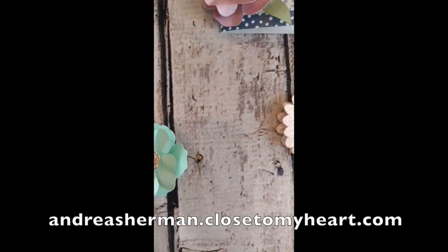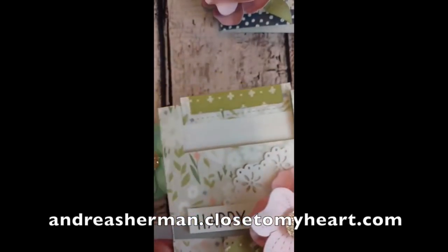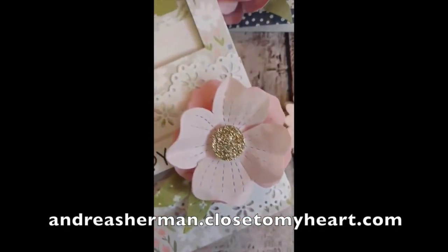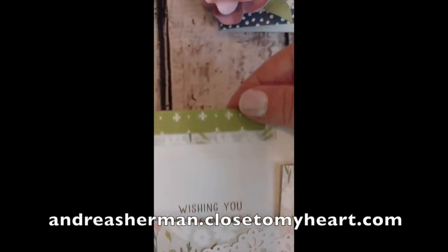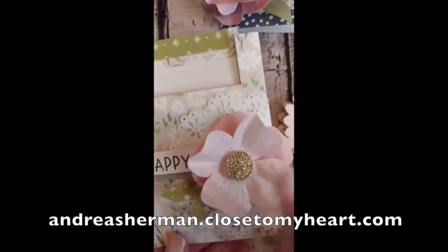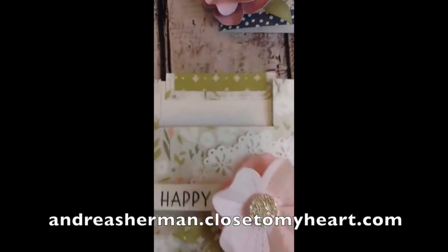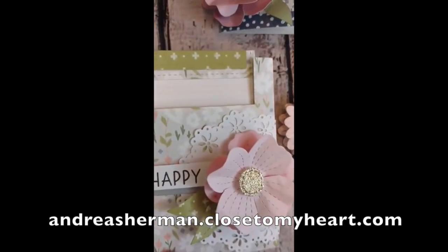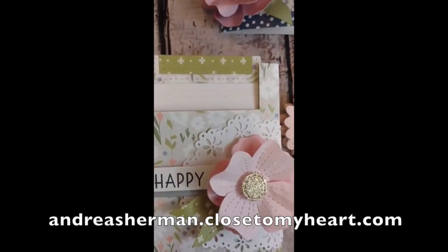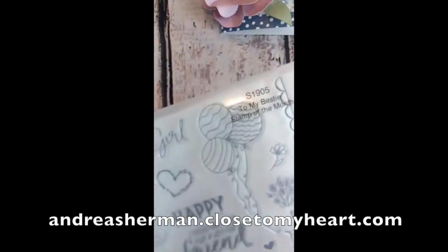Now before we go I want to show you one more project that I'm going to teach you next time on our next How Did She Do That video. This is a slider card that I'm going to make with some of my girls at my next scrapbooking crop, and I have used the same flower technique and built upon it to make this adorable card. I want them to touch a variety of products that we have, and there are lots of exciting dies coming up, so stay tuned for that.